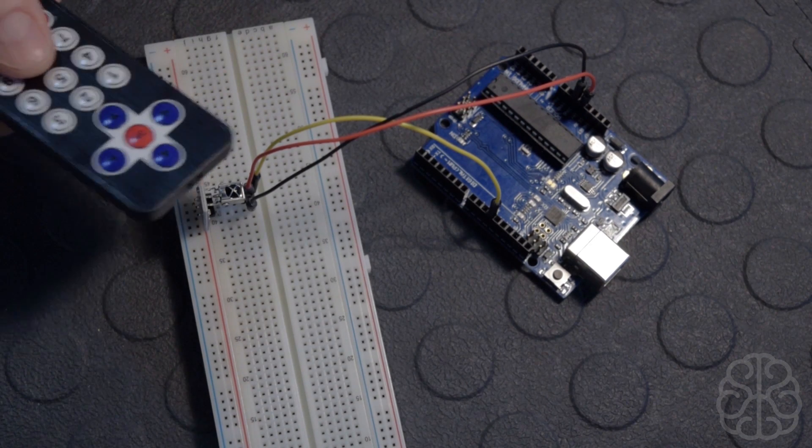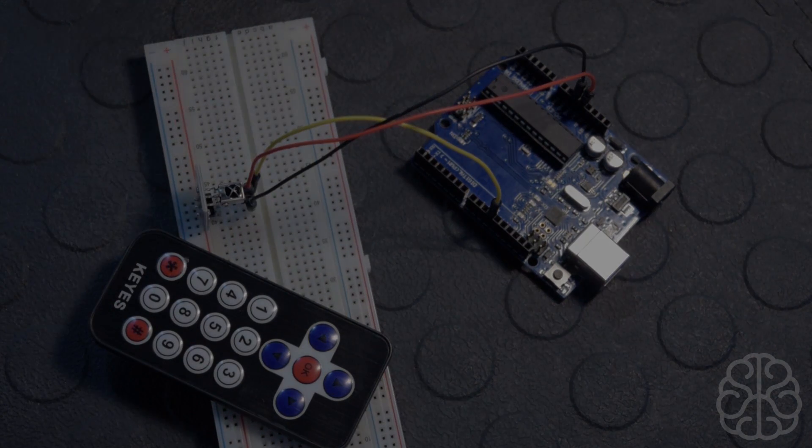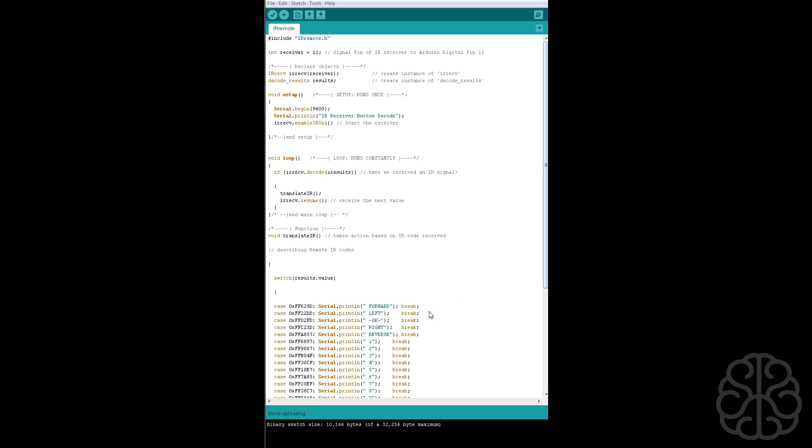We'll switch to the screen so I can show you the code, talk a little about it, how to install the library, and such. Then we'll come back and test the remote, and monitor everything in the serial monitor. This is the Arduino IDE — this is the code we're going to use to control our IR sensor, including this library here which will help us write our code.